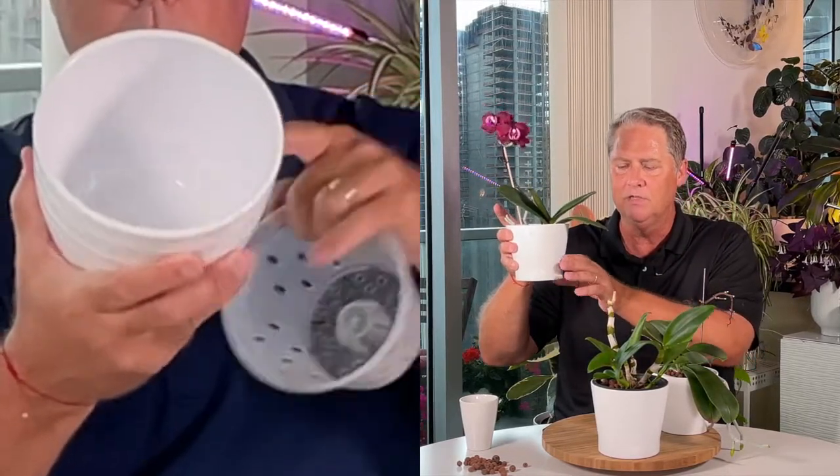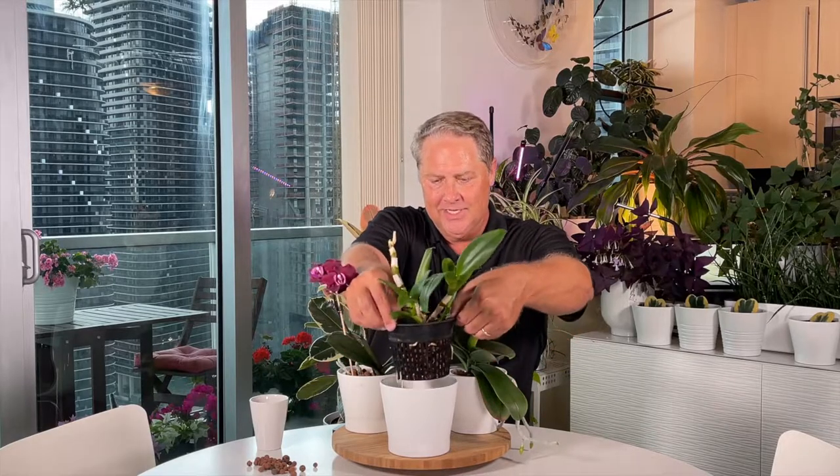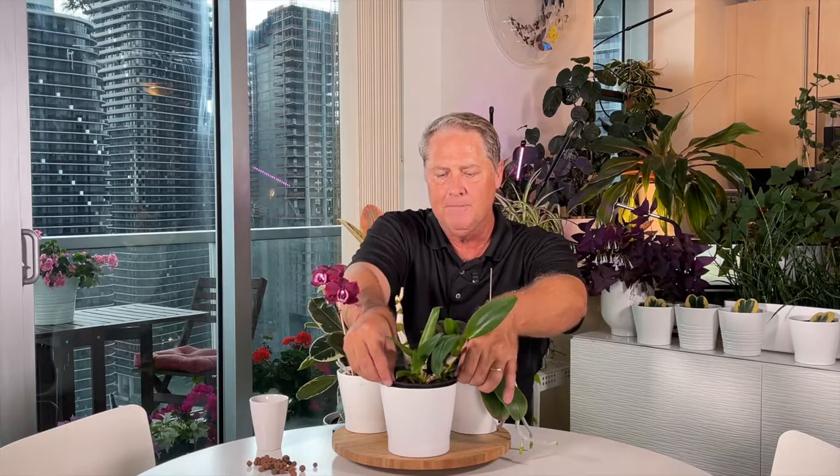The sphagnum moss touches some of the LECA pebbles higher up in the container. LECA medium is not grown fully submerged — you fill the bottom third of the container. The nutrient solution touches the LECA at the base, and the roots sit higher up outside the water. If the plant decides to grow down into the water, that's fine — this dendrobium has done that and gone bananas. But typically you want roots sitting in the LECA above the water table.